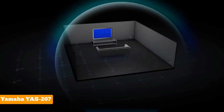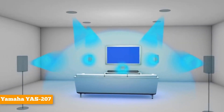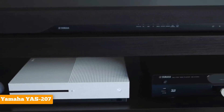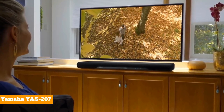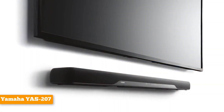This soundbar has the most important connectivity options, including HDMI ports, a 3.5mm auxiliary input, and Bluetooth. The HDMI ports support 4K and HDR video pass-through, so the YAS207 doesn't degrade the video quality of content you play through your stream box or Blu-ray player if you connect them directly to it.